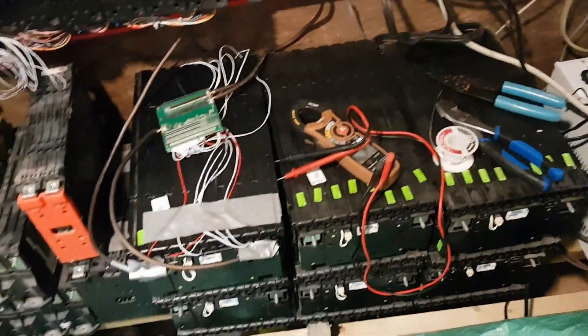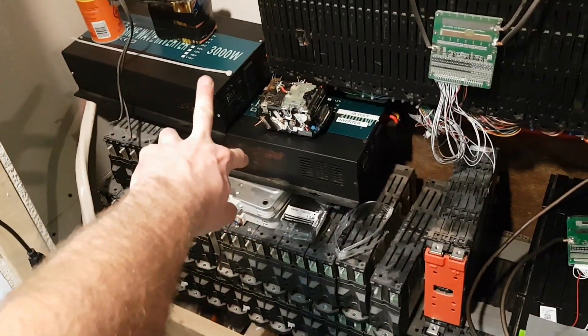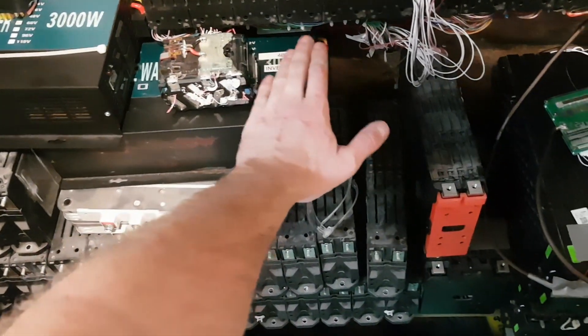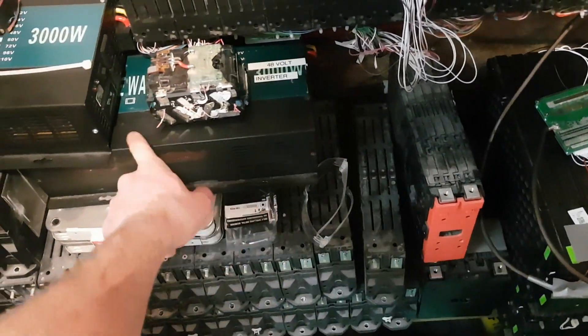I got some more Ford Focus batteries to put up but I've got to get rid of all this first. I have two 3000-watt inverters - one's going to go into my work trailer, this is my upgraded one, this is the standard one. This one is probably going to go in my Jeep or in the house trailer as a backup.